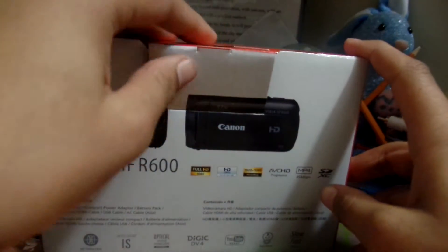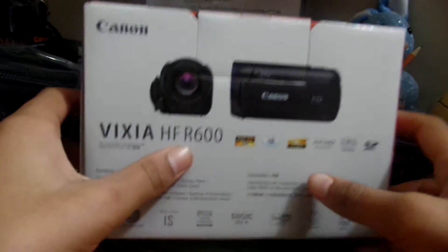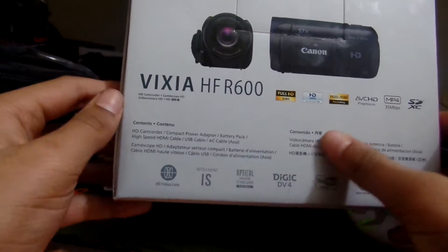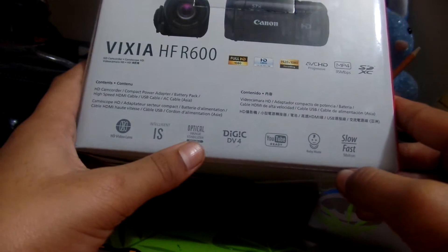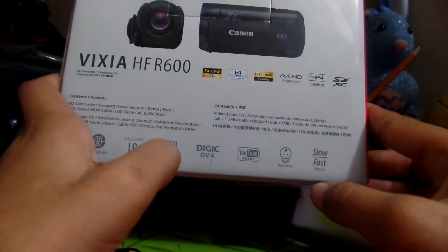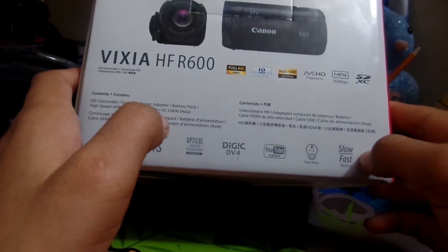I have opened this before, that's why there's no tape. Contents of the box include: HD video lens, Intelligent IS optical image stabilizer, Canon's Digic DV4 processor, YouTube ready, Baby mode, and slow and fast motion.